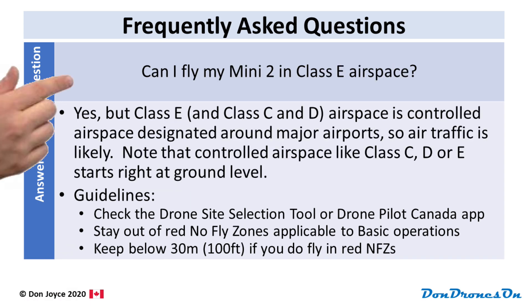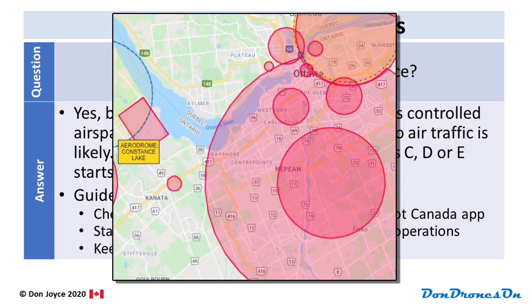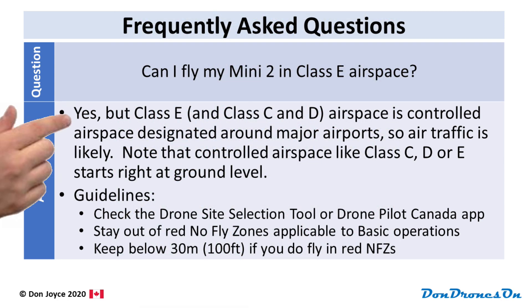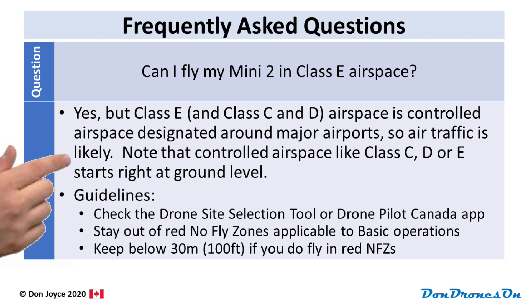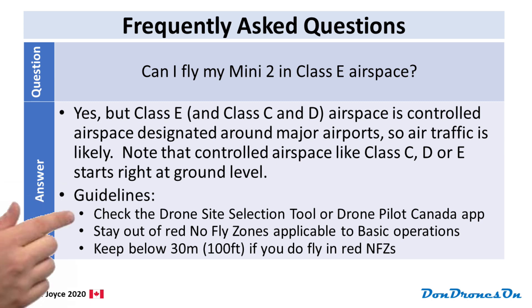Another question: can I fly my Mini 2 in Class E airspace? Yes, you can. But Class E, as well as Class C and Class D airspace, is controlled airspace designated around major airports, so air traffic is very likely to be present. Note that controlled airspace like Class C, D, or E starts right at ground level. My guidelines: check the Drone Site Selection Tool or DronePilot Canada app, look for these zones, and stay out of them. And if you do need to fly in a red no-fly zone, stay below 30 meters.